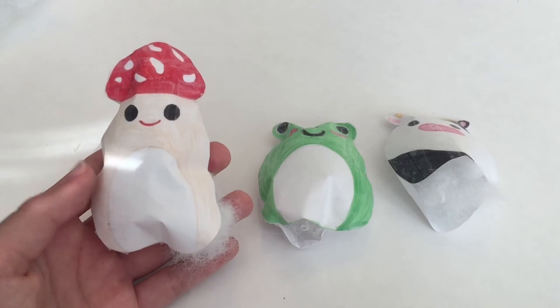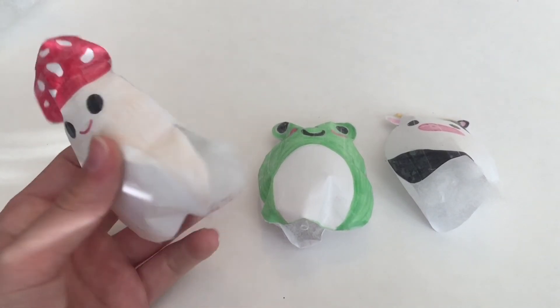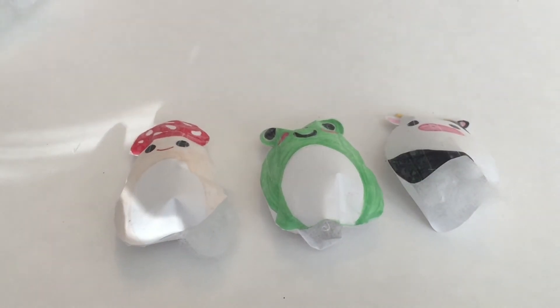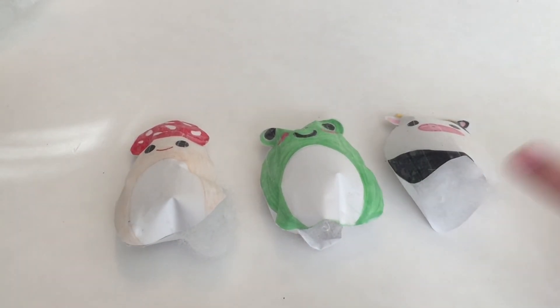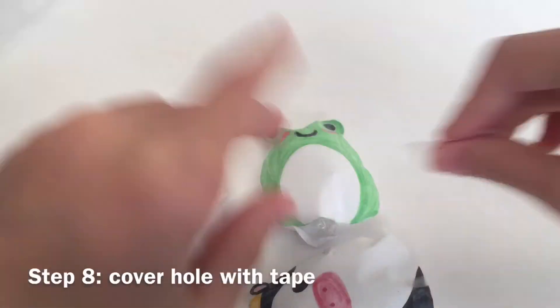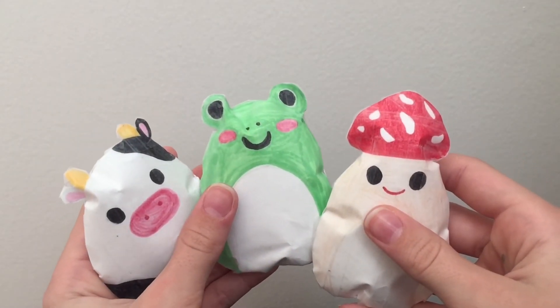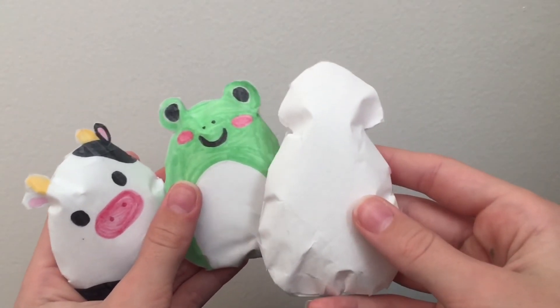Once you've done that, they should look all popped up like this and you should be able to squish them. Now go ahead and take your tape and cover up the hole that you made. Once you've done that, they should look something like this, and if you want you can tape the back too.